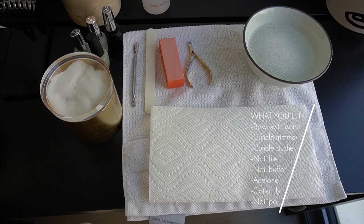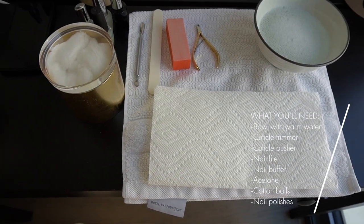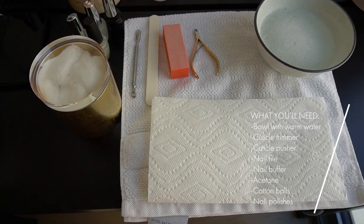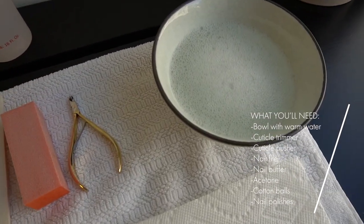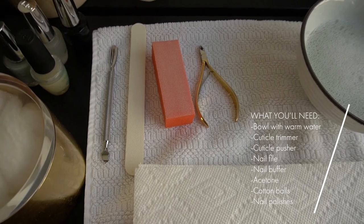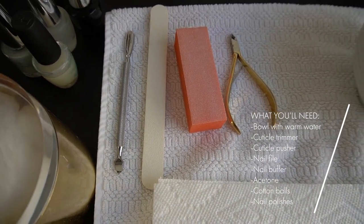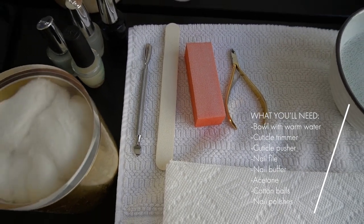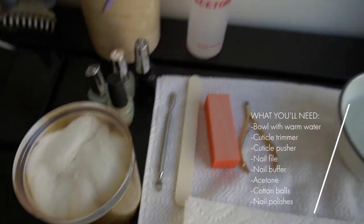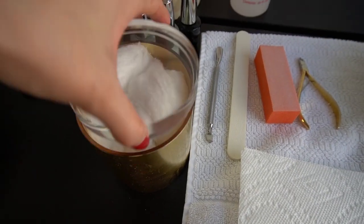Let's get right into it. I kind of have everything laid out here. I always like to use a clean fresh towel laid on the table, with some paper towels just right underneath so it's easy to clean, and then just a bowl of warm water with a little soap in it, and then all of my utensils — the regular stuff: cuticle trimmer, a tool to push your cuticles, a nail filer and buffer, and then your nail polishes and acetone. And I just have my little cotton thing here.